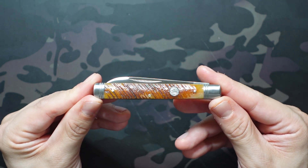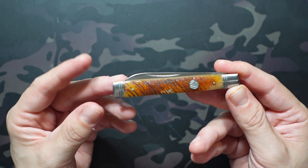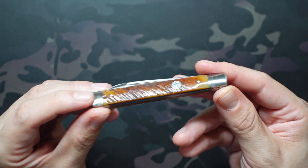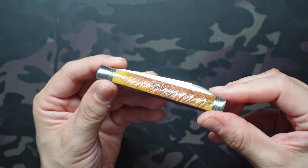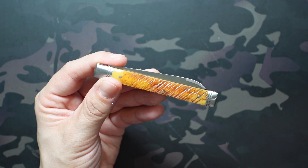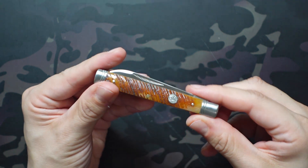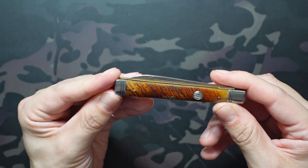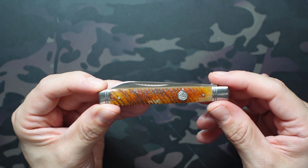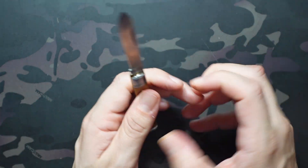It's also extremely lightweight — listed at 1.4 ounces, I weighed it at 1.45 ounces, so they were rounding down, but still ultra light. This is one of their models made in China. They are making models in the USA now, and I don't know if they're still making any in China or if it's just older models we'll find there. I'd definitely like to check out one of those made-in-America versions — they're obviously pricier but worth it from what I hear.